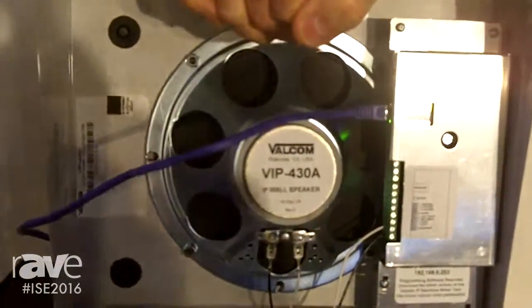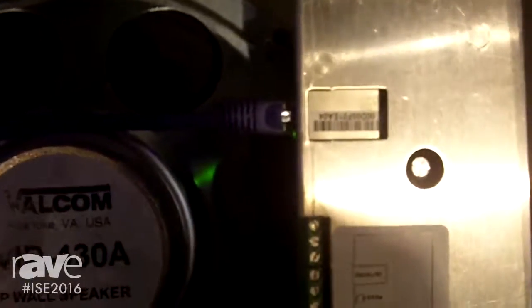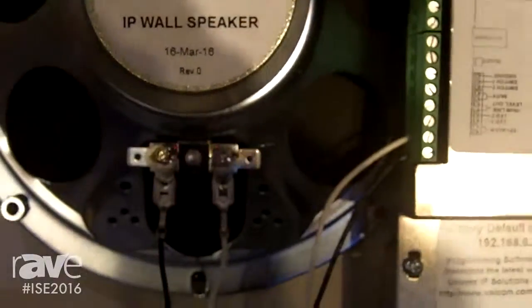As I said, this is an IP PoE speaker, so it's just as simple as connecting the speaker to a PoE switch and a little bit of programming, and then you're off and running.